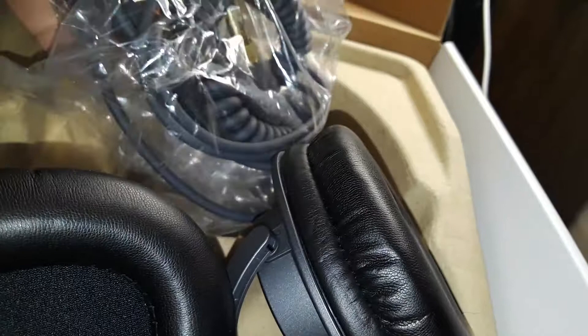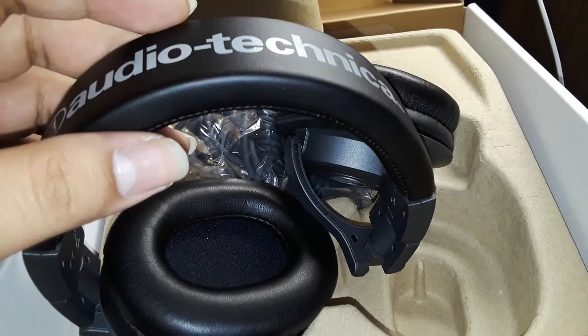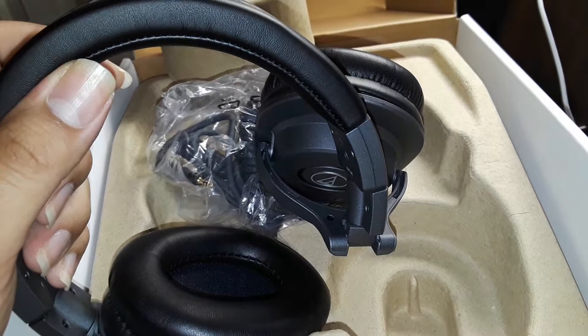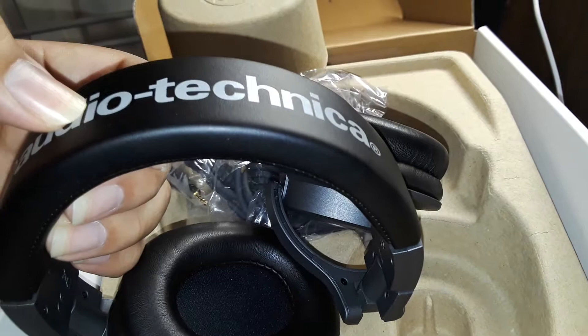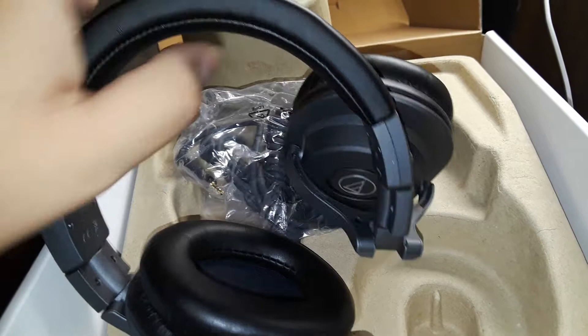I was surprised because I have other headphones that are cheaper than these, and the build quality on those is far better — there's actual metal and they're sturdy. The build quality on these is not that great. That said, they sound good. The sound is flat — I don't know if it's completely flat in terms of frequency response, but they sound pretty flat compared to my other headphones. They sound neutral.